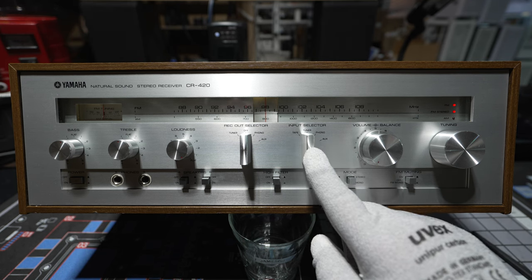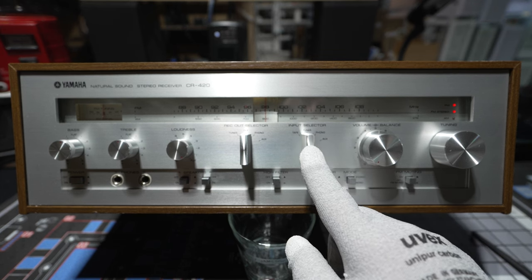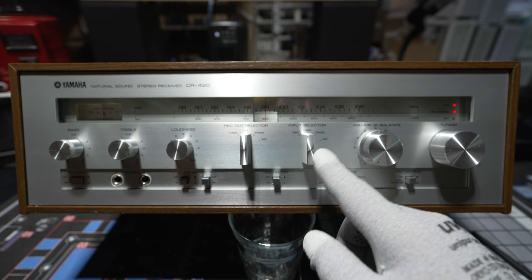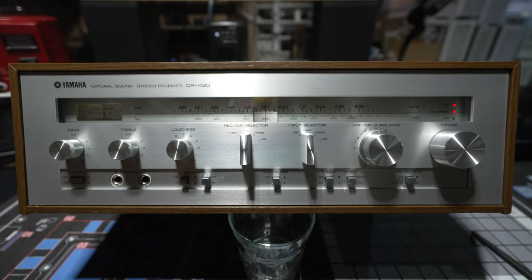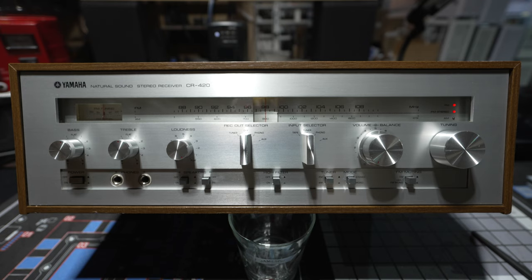On the input selector, you've got a tape input — normally a cassette deck in the 1970s, but it could have been a reel-to-reel. Then you've got tuner, which is FM or AM. There's a phono input for a turntable that has a phono out jack rather than line out. And then there's an auxiliary jack for maybe another tape deck or something else. Nowadays, it's very common to plug a CD player, Blu-ray player, or streaming device into that aux jack.